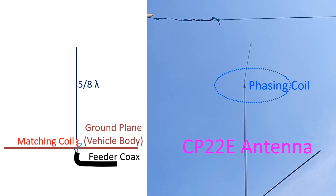Under ideal conditions, a 5/8 lambda vertical antenna has a 4 dB gain over a quarter wave vertical antenna. When it is mounted on the car, the car body acts as the ground plane. A 5/8 lambda vertical antenna mounted on a car is typically used for VHF and UHF amateur radios.